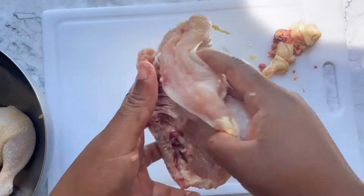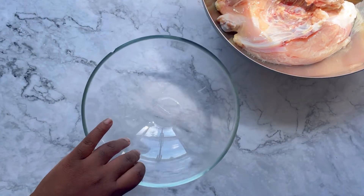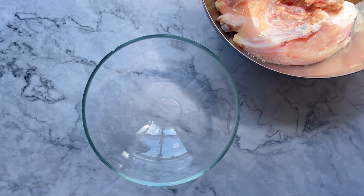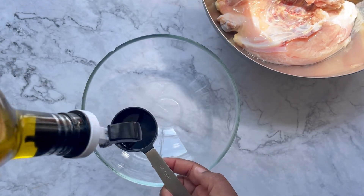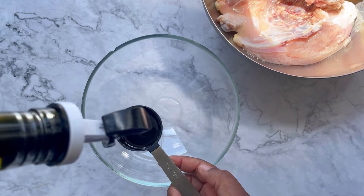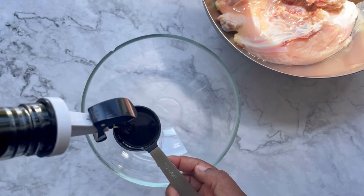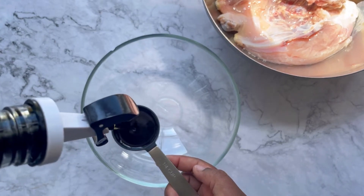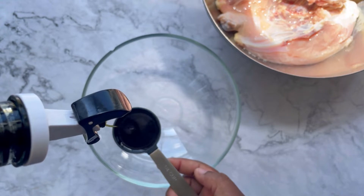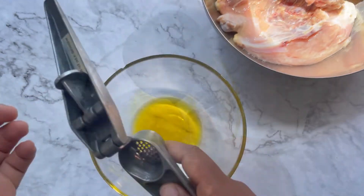Once you are done, give your chicken a wash and we're ready to season. Once the chicken is nicely washed, set it aside and start to build our seasonings. Please make sure you clean your sink well after washing your chicken. To make sure there is even seasoning on this bird, we're going to start off with some extra virgin olive oil in the bowl. The oil is going to serve as a carrier for the powdered spices, making sure it gets all over the chicken evenly — not clumping in some places and not enough in others. Get your oil into that bowl and make sure you measure it accurately.